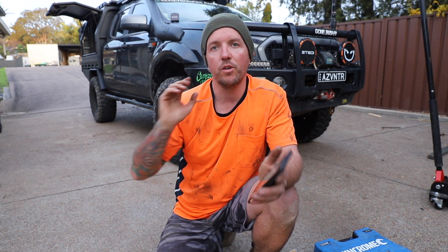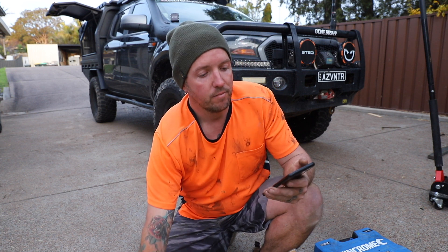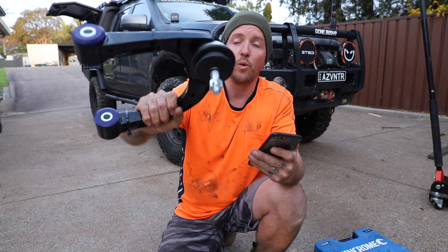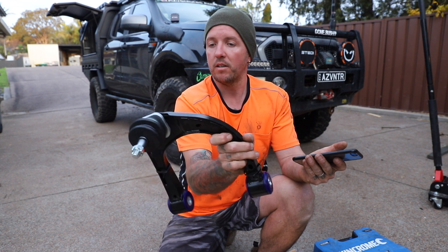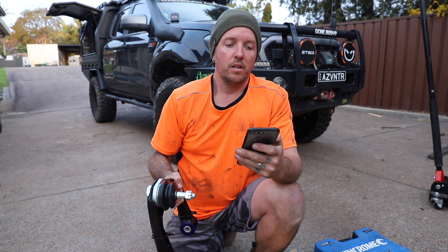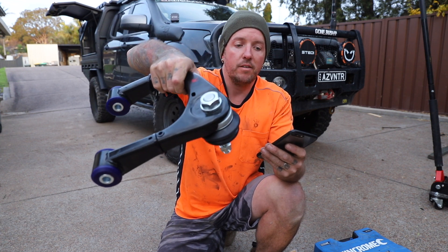They've got everything on record and they can check it each time I go in. Just a few more things: fully ADR compliant, high quality form factor welding and assembly. They actually do look quite heavy duty — they're all steel, feel solid, engineered, tested and built in Australia as well, which is a bonus.